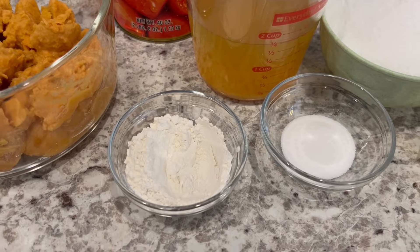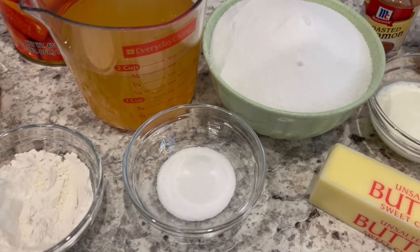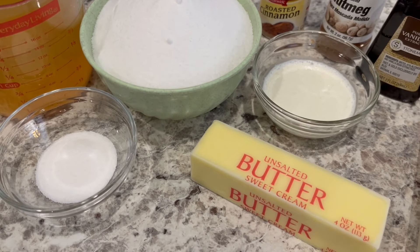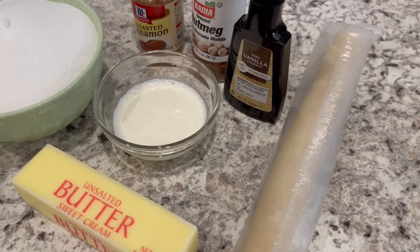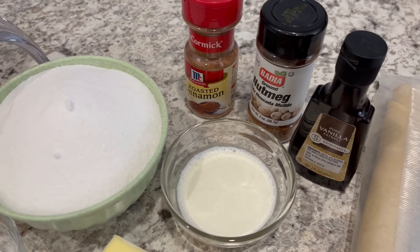You're going to need three tablespoons of flour, a tablespoon of sugar, and then two cups of sugar, two tablespoons of heavy whipping cream, a half a cup of butter, one refrigerated pie crust at room temperature, and then you're also going to need vanilla, nutmeg, and cinnamon.